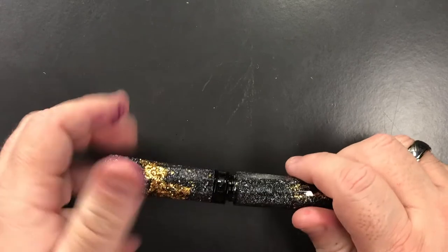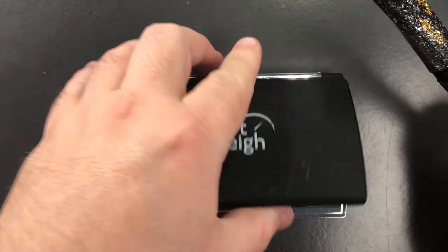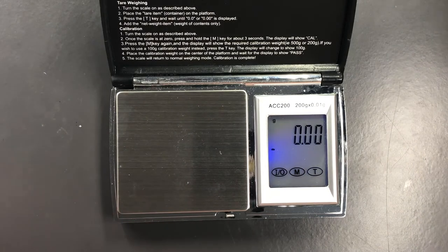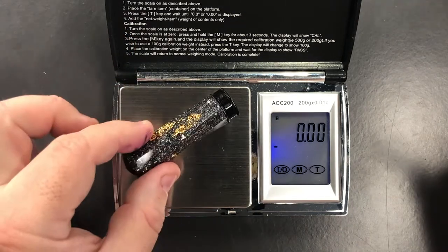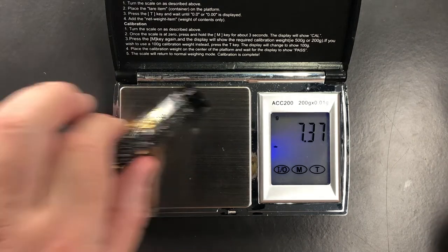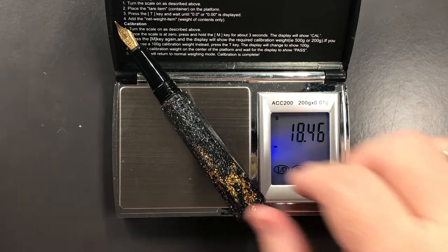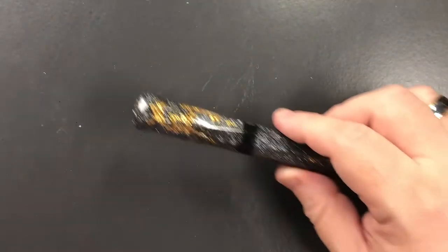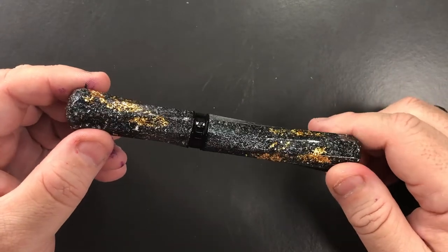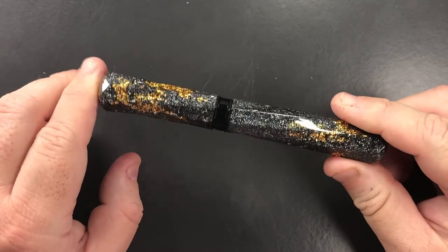It is quite a short pen, and I typically prefer pens around 130 millimeters or larger, but I'm not having any issues with the length. The full pen weight is just under 26 grams; the cap is just under 7.5 grams; and the pen uninked is just under 18.5 grams. So it's a light pen — if you like light pens and glitter patterns, you may really like the Bennu pens.